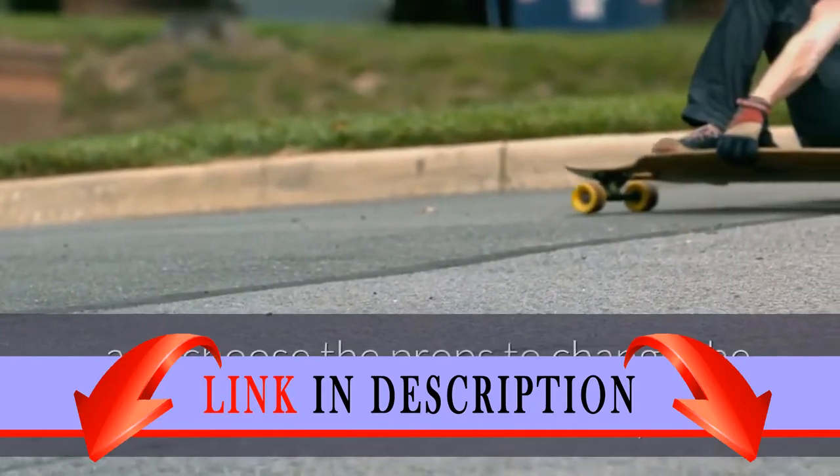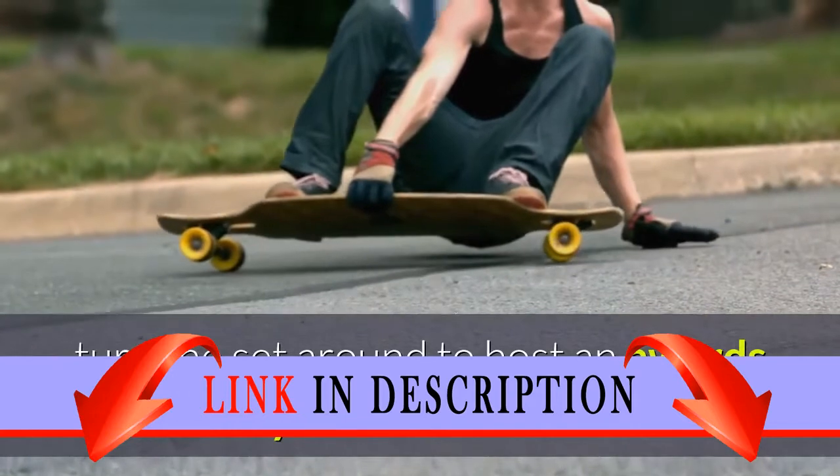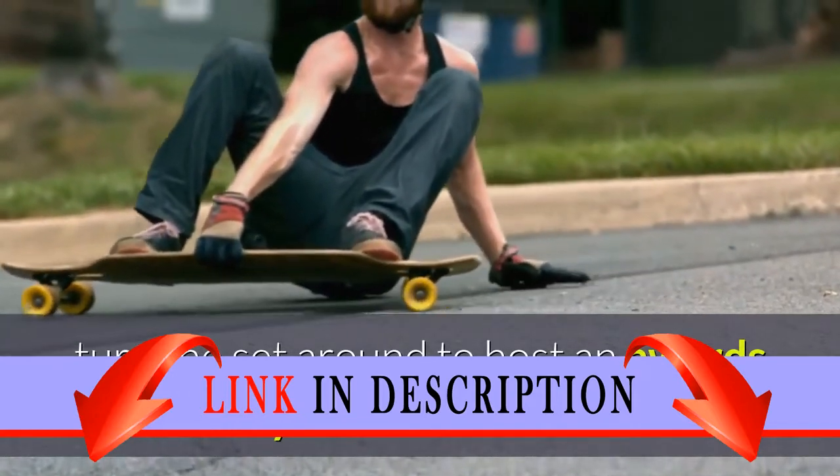Slide a different background across and choose the props to change the set for the music video, then turn the set around to host an awards ceremony where Livy is nominated.